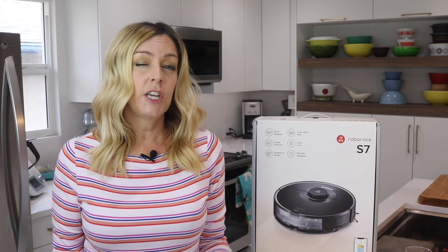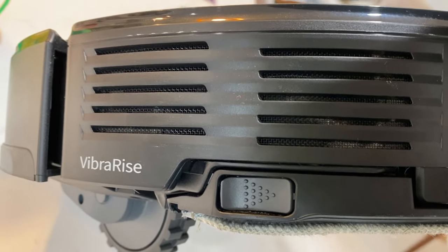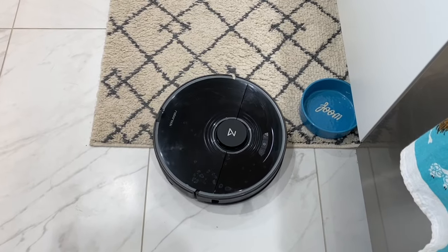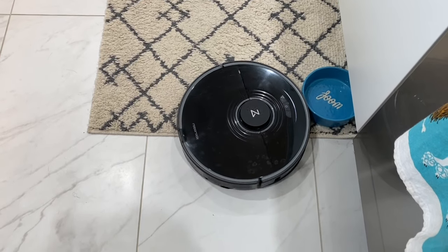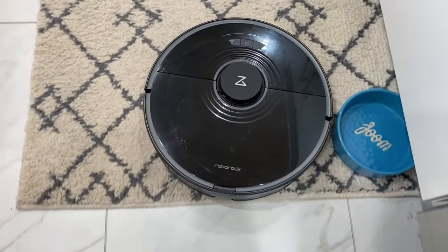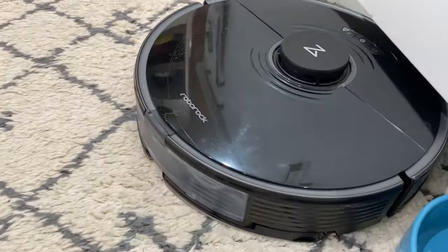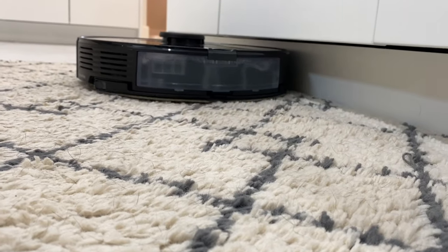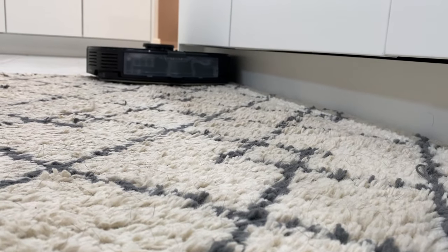It doesn't appear there's a way to choose either vacuuming or mopping exclusively — the bot will do both, assuming the water tank is full and the mopping plate is installed. The app has no way to differentiate this, but it does deal with carpets. The Roborock S7 has Vibra-Rise technology, which automatically lifts the mopping plate when carpets are detected, made possible by its new ultrasonic carpet recognition technology, allowing the S7 to mop hard floors and vacuum carpets in one single cleaning session without interruption.